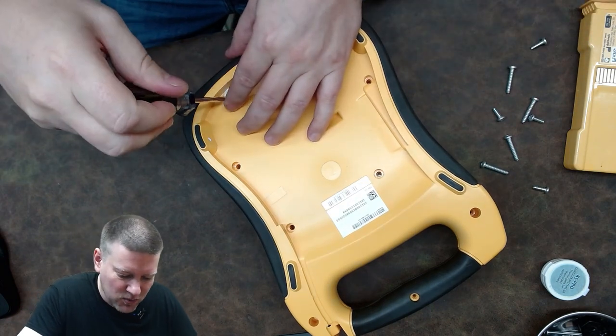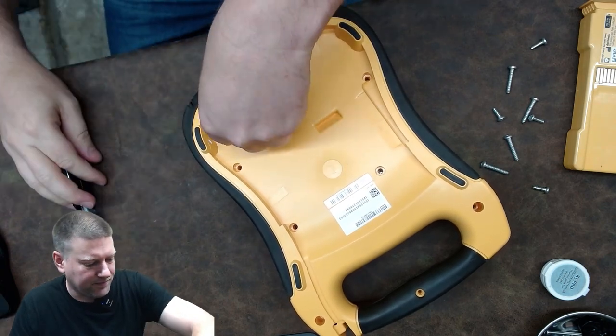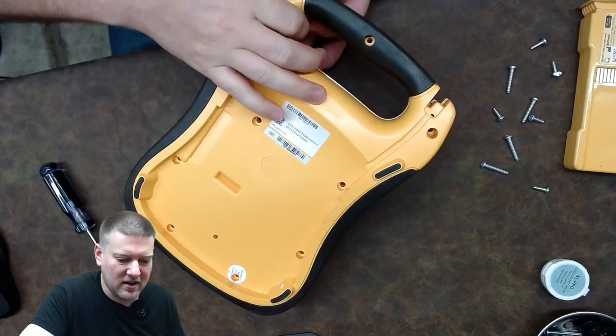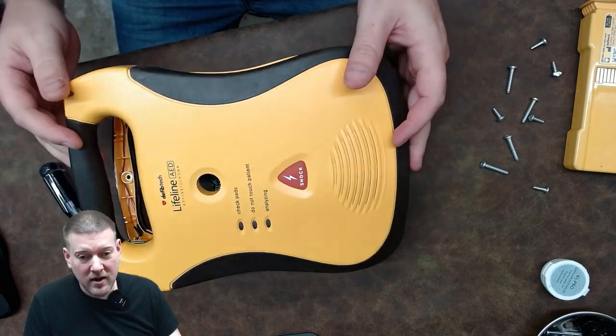I've always wanted to open one of these up. That's a crazy seal too. Alright, we got it! On the back is where all the components are connected. From the side you can see numerous cables that connect from one board to the other.